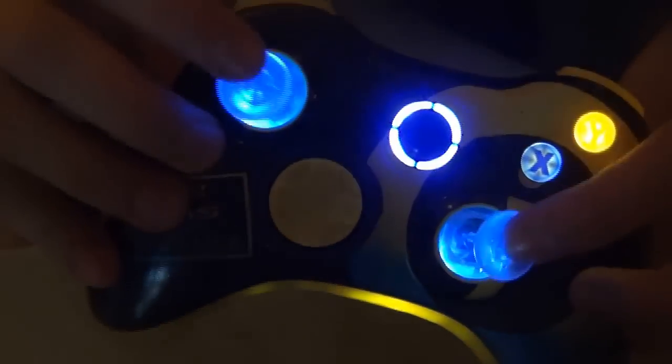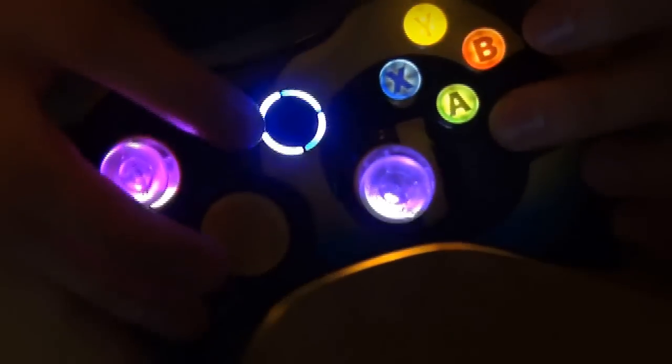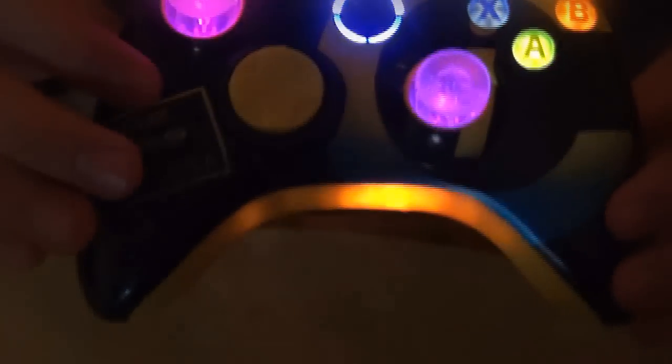Basically that's really all we have for you guys today. This is the Imagine Customs custom controller, and I hope you guys enjoyed it. We're going to finish off showing this controller, and you guys have a wonderful rest of the day.